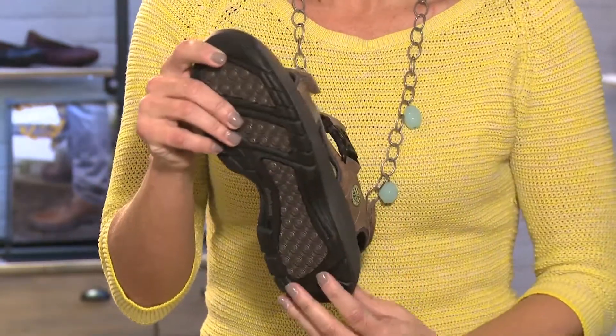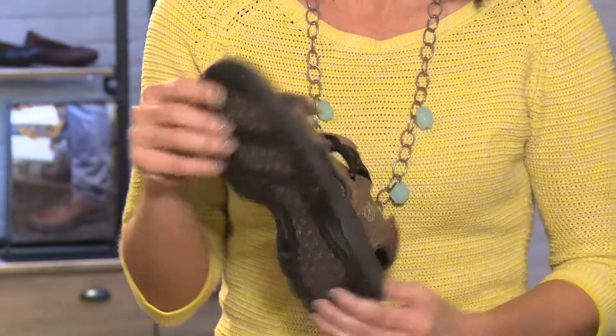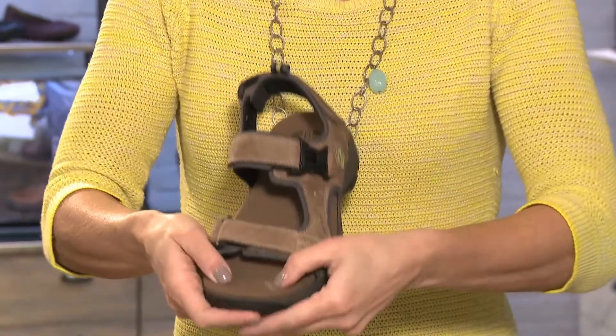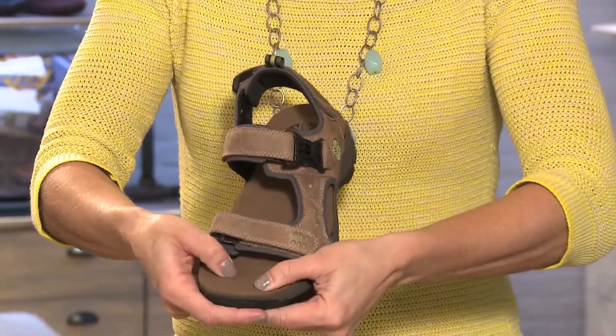Rubber outsoles provide traction and stability on uneven surfaces, with an EVA midsole which makes this ultra lightweight and very flexible. Removable memory foam footbeds cradle the foot with comfort and support.